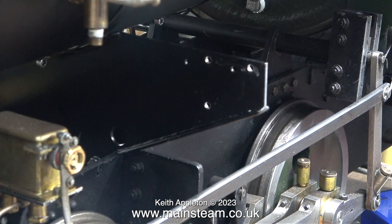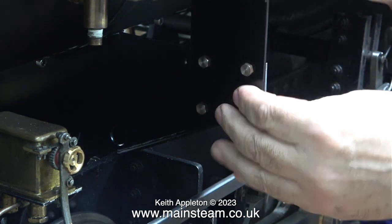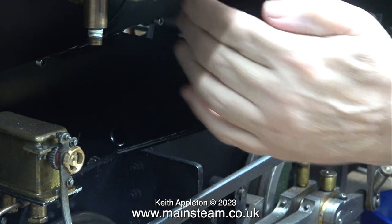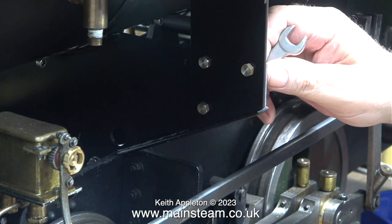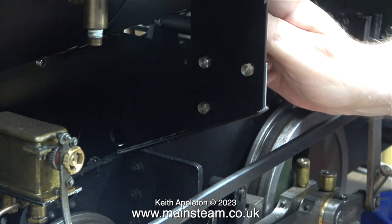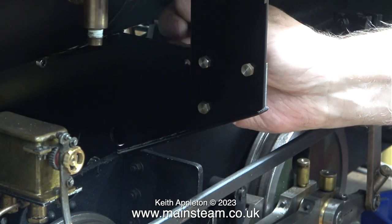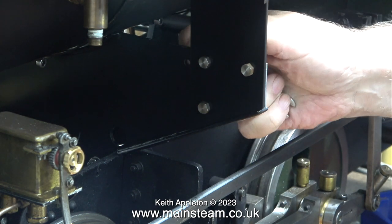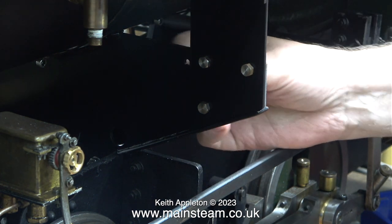Moving on now to the other side. I didn't turn the locomotive round — I put the camera at the other side, and I was lucky because I couldn't see the viewfinder but the camera angle was about right. Here I've placed three bolts in their holes that go through into the main mounting bracket. As you can see there is no camera trickery — I'm tightening the nuts at the other side but the bolt heads do not revolve. That is because these holes are a good fit — not a tight fit, but a good fit.